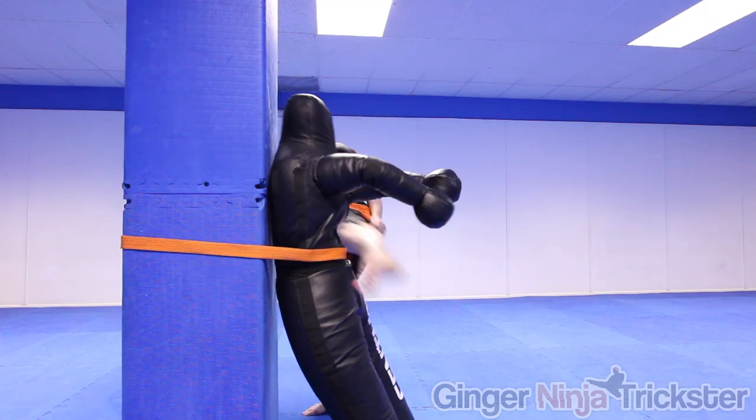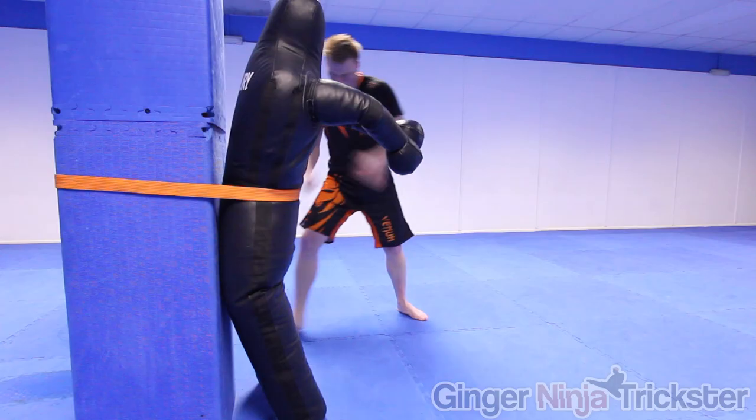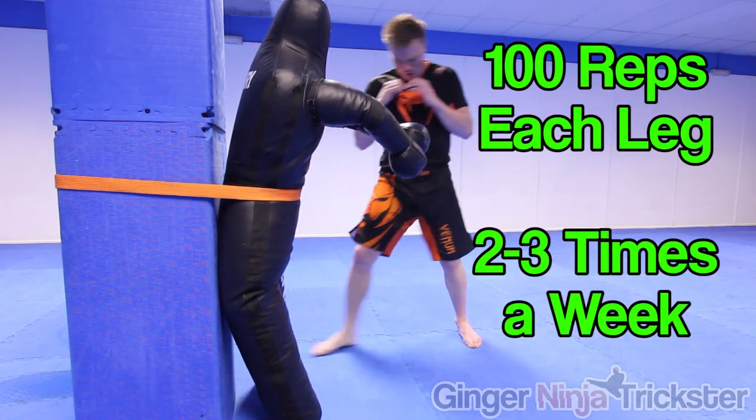Now you know how it becomes stronger, so here's what I recommend. Firstly, start by kicking something softer than your shin bone, like a heavy bag stuffed with cloth, dense foam, or Thai pads. If you are serious about your conditioning, do around 100 repetitions each leg, two to three times a week — not every day, as your body won't have enough time to repair and you will cause more damage to the already damaged area.